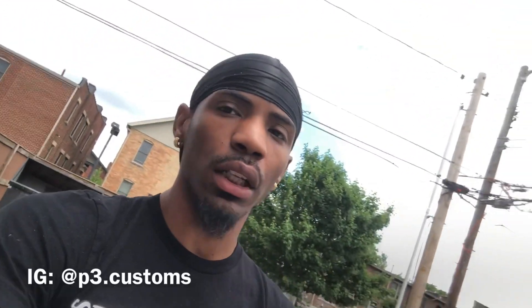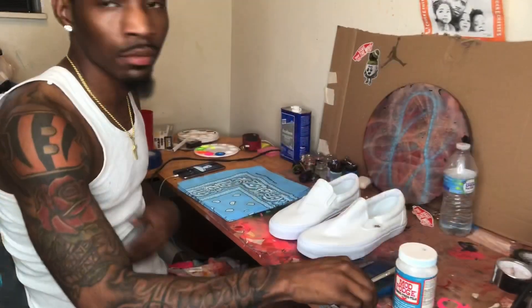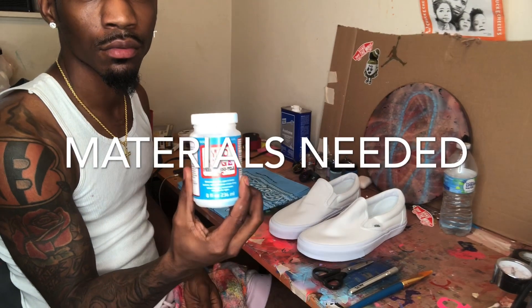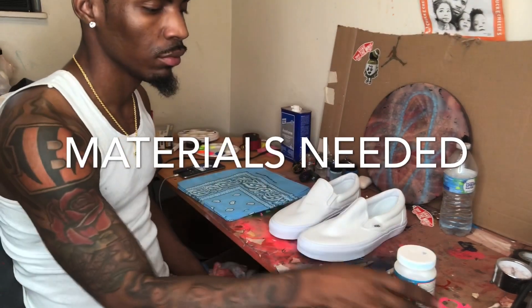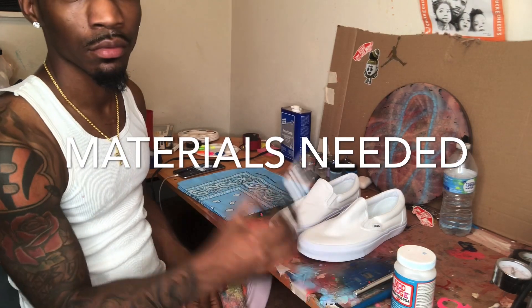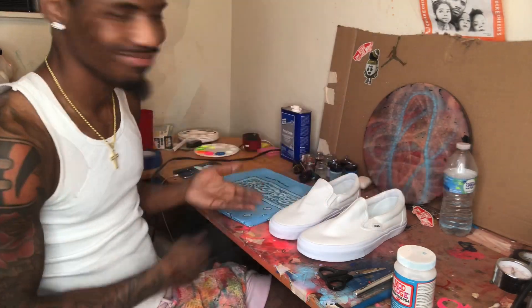I'm about to show y'all how I get down with the bandana. I'm gonna do a baby blue look, something a little subtle, because you know how people are with the blue and the red. Starting off with the materials needed: a nice size paint brush, Mod Podge blue label — that's the fabric Mod Podge — an Exacto knife, make sure it's a new sharp one, some scissors, and of course the bandana and the shoes.